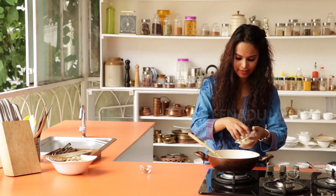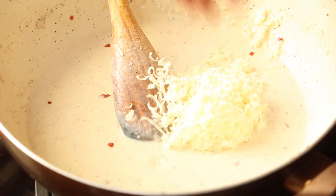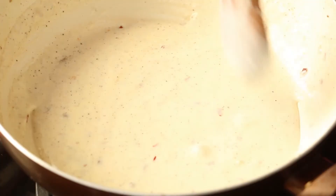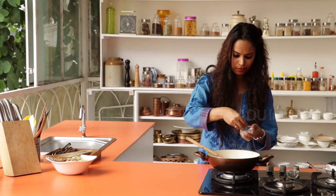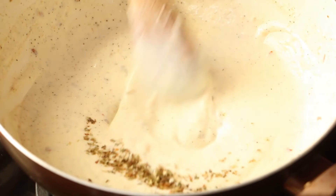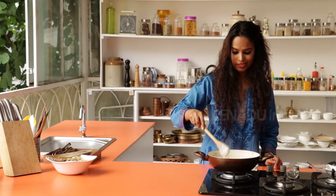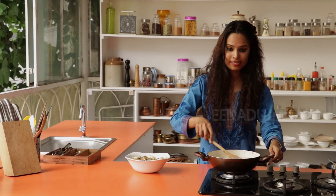Now you can add the cheese to this. Stir it up and cook till it thickens. So now the sauce is thick. You can season this with some salt and oregano — add 1 teaspoon of oregano. Combine this well. After you have reached a consistency like this, it's time to turn off the heat. My bechamel sauce is ready.